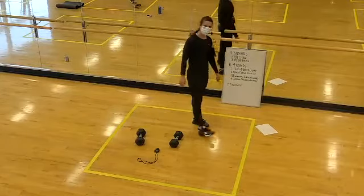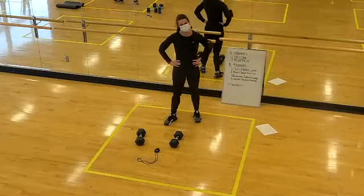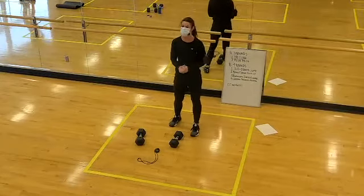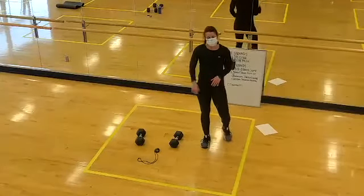You made it! Great job today. We don't leave any formal time for stretching in the 30-minute format, but if you want to hang out, I will walk you through a couple of stretches. If you need to take off, wipe down your equipment and head out.